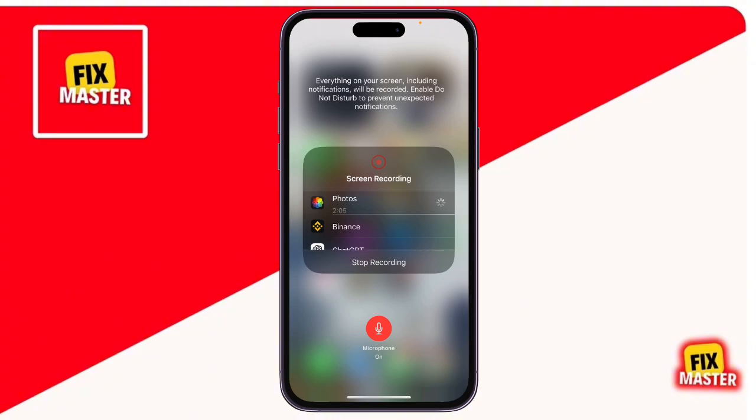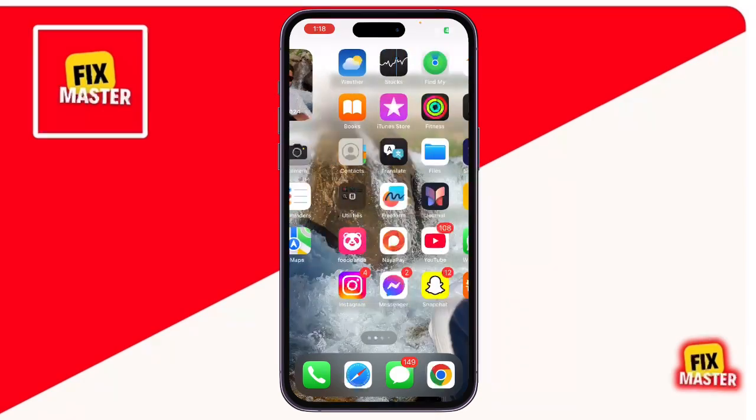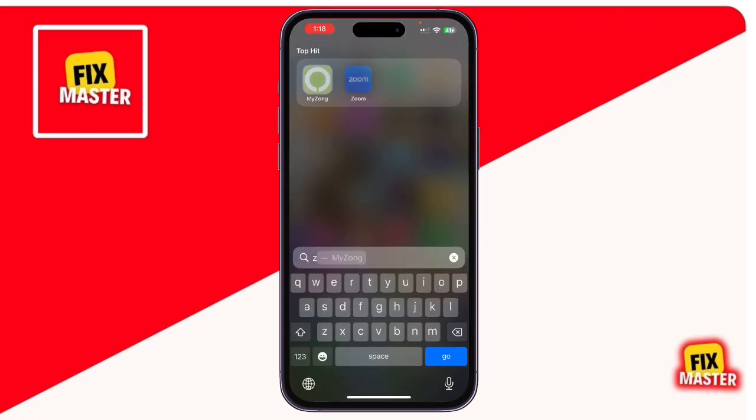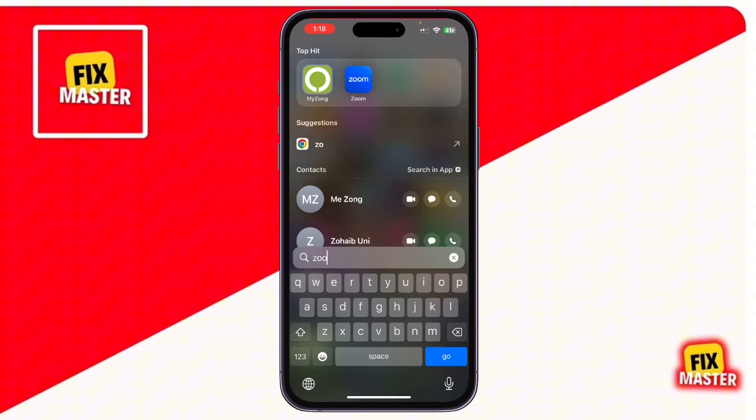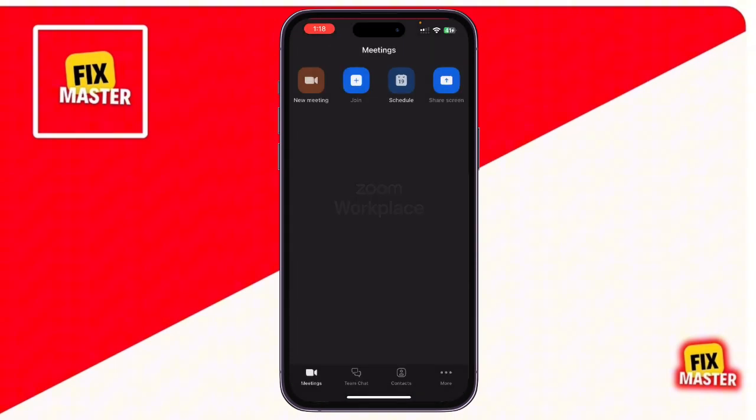This is especially useful if you're speaking during the meeting or want to capture all sounds. Step 4: Join or start your Zoom meeting. Once recording starts, you'll see a red recording icon at the top of your screen. Now open the Zoom app and either join or start your meeting as usual.